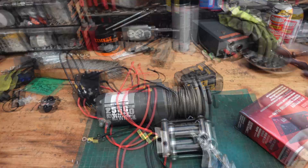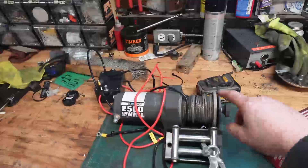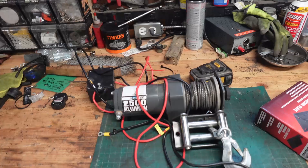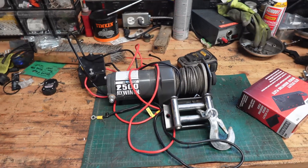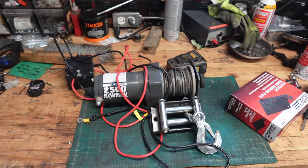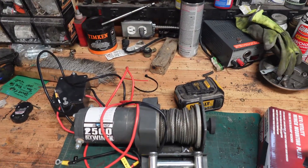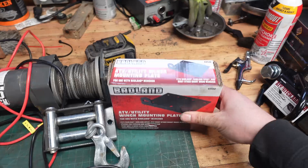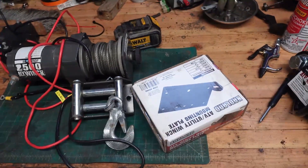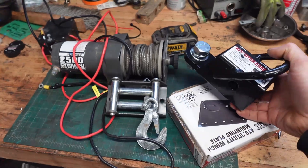So here's what we're starting with. This is an old 2,500 pound ATV winch that I bought when I had a quad. All I bought this for was to raise and lower a snowplow. To make something out of it, I bought a little winch plate, and then I bought this guy, which is a hitch adapter for an ATV.